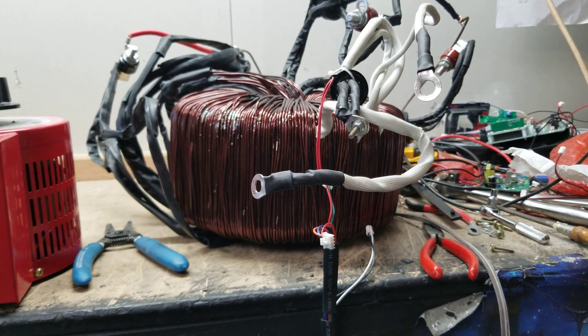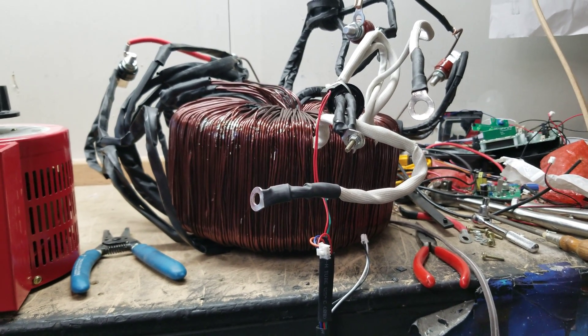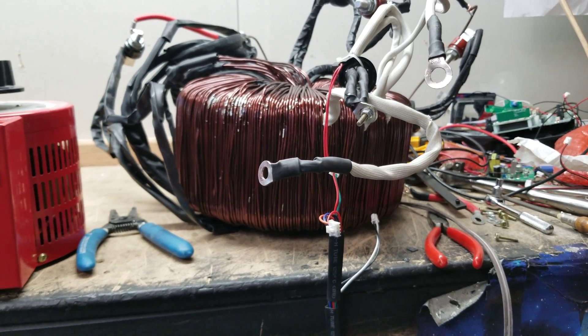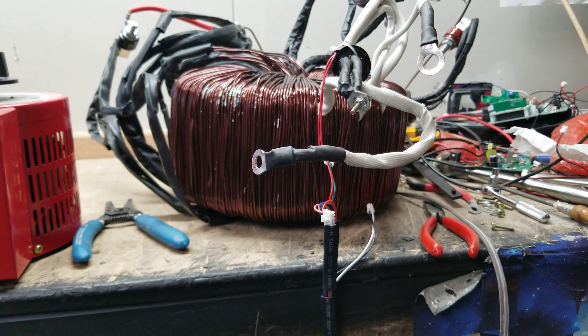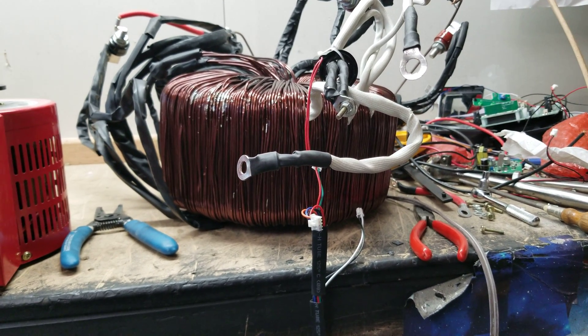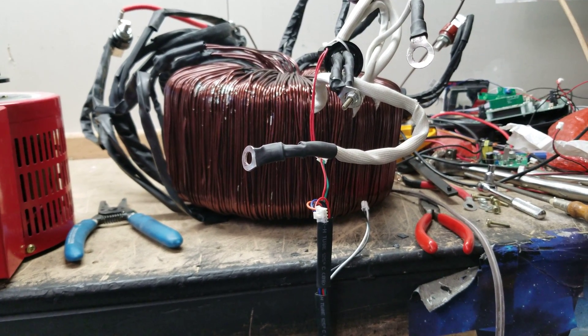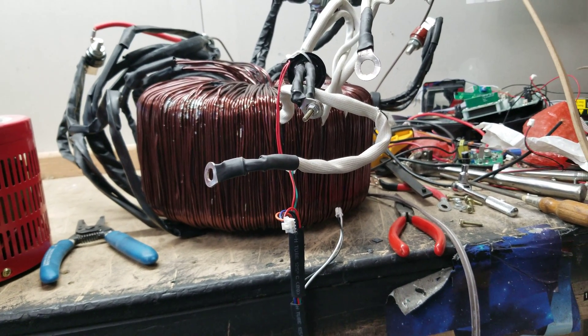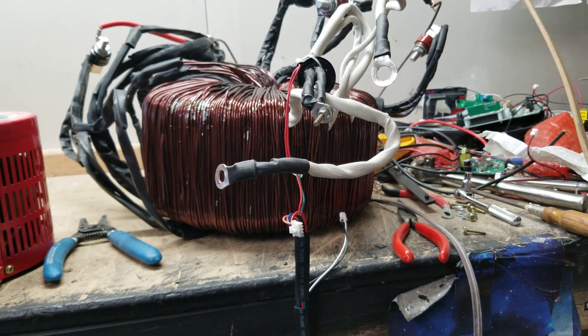This transformer is a giant — I keep saying that, but it is. It probably would not fit in a 9k or 10k chassis; it's just too big. But if you dropped this into a 15k chassis, you would be absolutely styling — you'd have so much power at your fingertips because of this transformer.